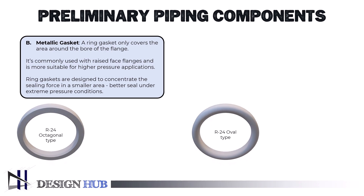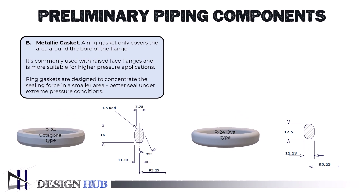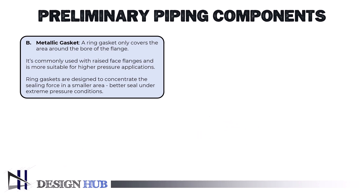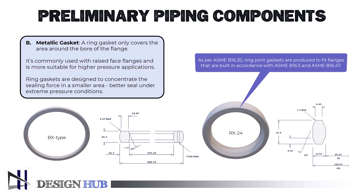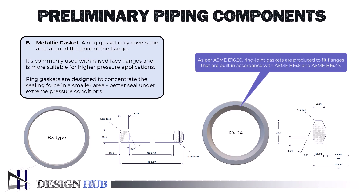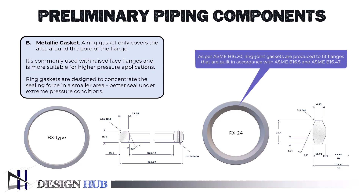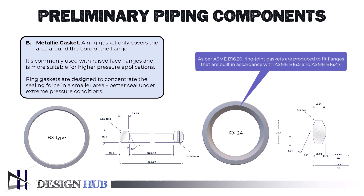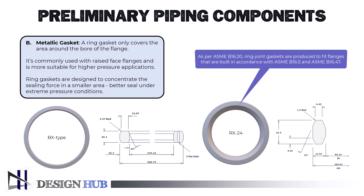Typically, one grade of metal is used to create metallic gaskets that have a predefined size and shape. The ring-type joint, which is suitable for usage at high temperatures and pressures, is the most popular kind of metallic gasket in the process sector. As per ASME B16.20, ring joint gaskets are produced to fit flanges built in accordance with ASME B16.5 and ASME B16.47. Flanges and corresponding gaskets are covered by the API 6A standard and fall into three categories: Style R in octagonal or oval form; Style Rx, a pressure-enhanced version of the conventional Style R ring gasket; and Style Bx, pressure-energized ring joints intended for use on systems under pressure of up to 20,000 psi (138 MPa).